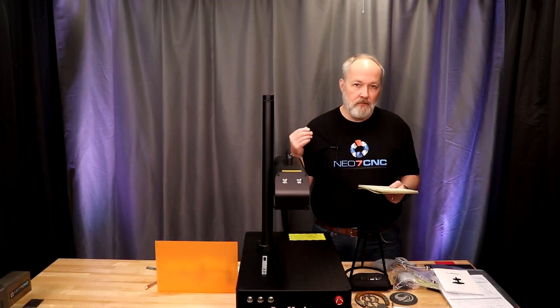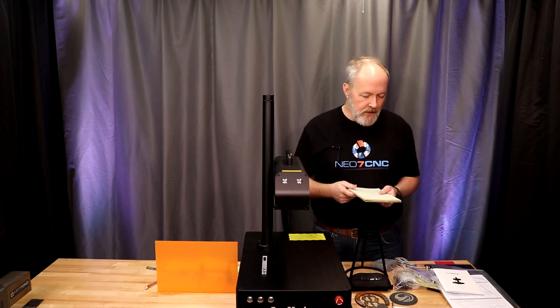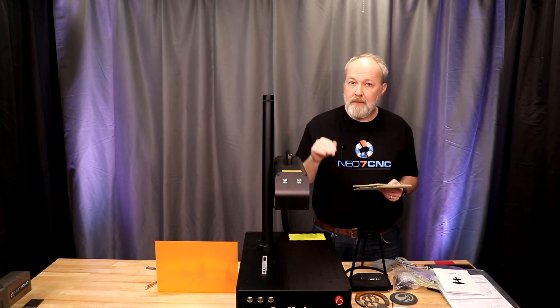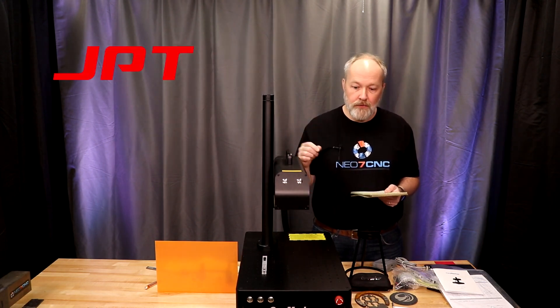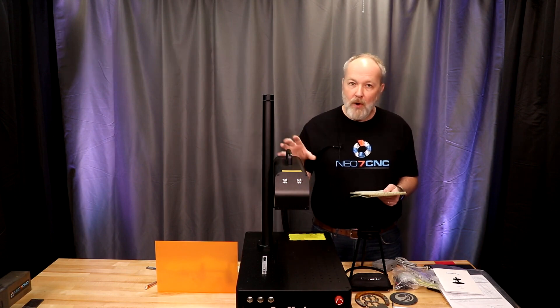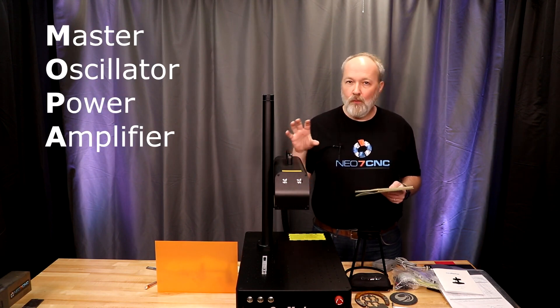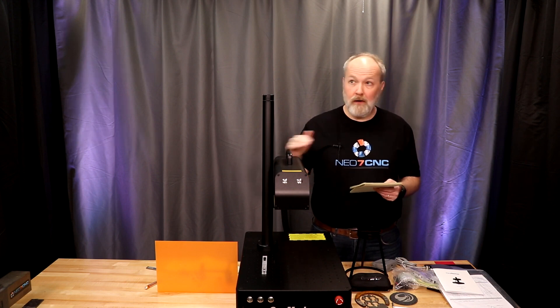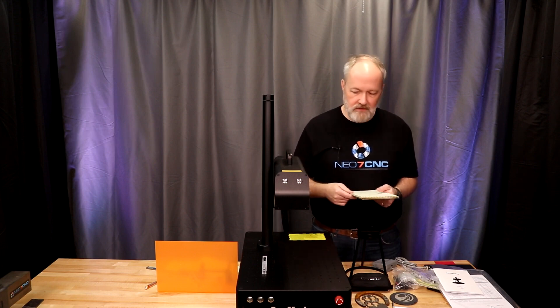Let's go over some of the main features for the CommMarker B4 60-watt MOPA. This has a JPT fiber source in it, which is a very well-known brand. MOPA stands for Master Oscillator Power Amplifier. I had to do a lot of digging to understand what that technology brings to the table.